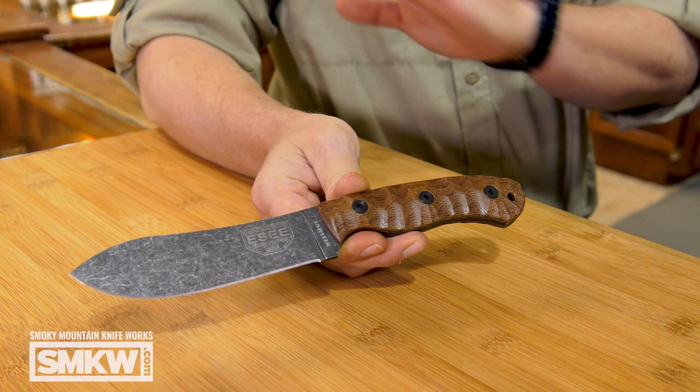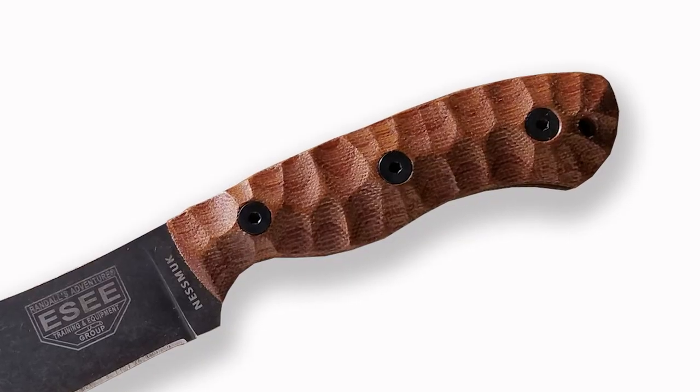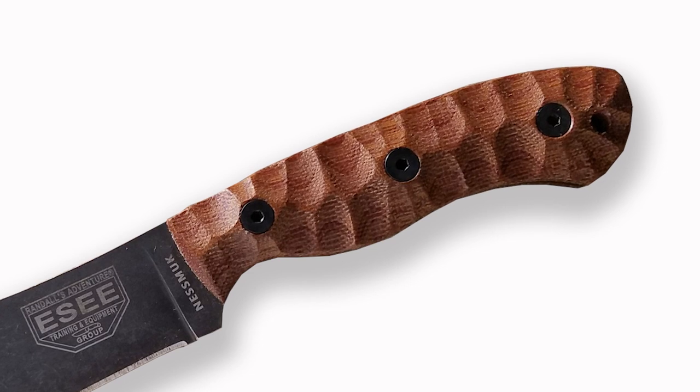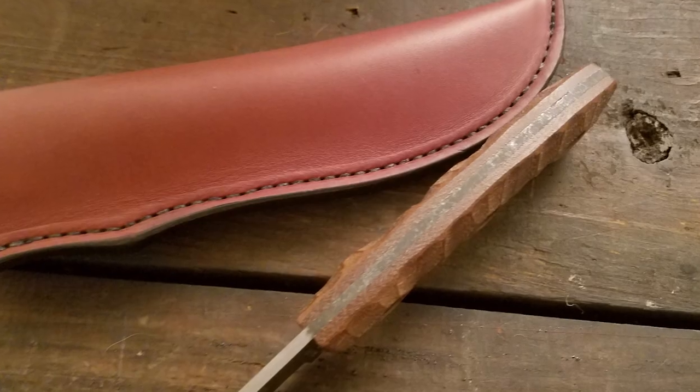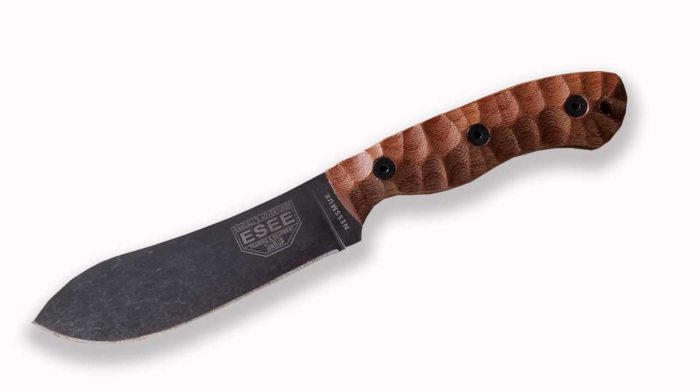As always with these gorgeous SE knives, it's that 1095 carbon steel, and just like the PR-4, they put that black oxide coating on it. They've also put on sculpted micarta handles with triple rivets, so it's nice and steady. Full tang construction ends up being about 9.6 inches overall — it's a good size.